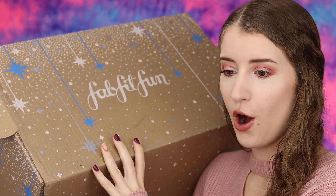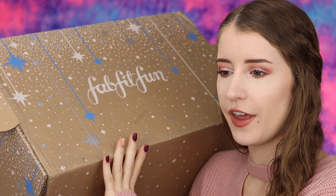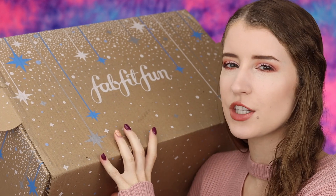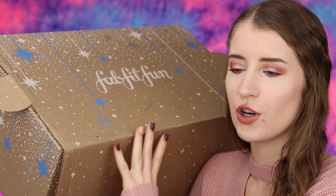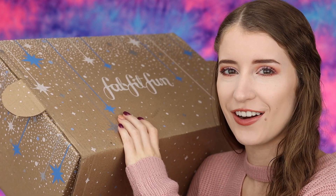Alright, so here is the box. I don't think the actual box is as cute as some of the other ones — like the spring and summer boxes were so cute. This one is cute, but I just feel like they've had cuter boxes before. But that doesn't really matter, so let's go ahead and open it up.